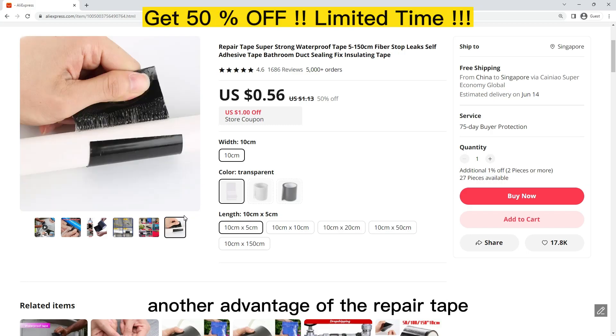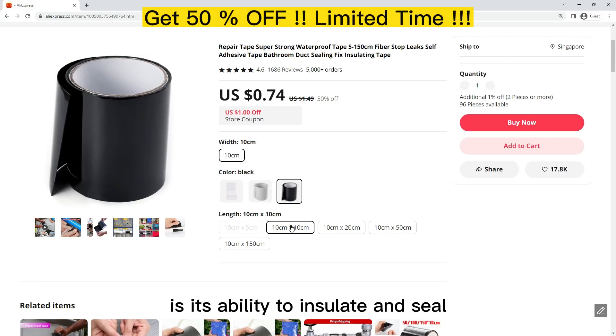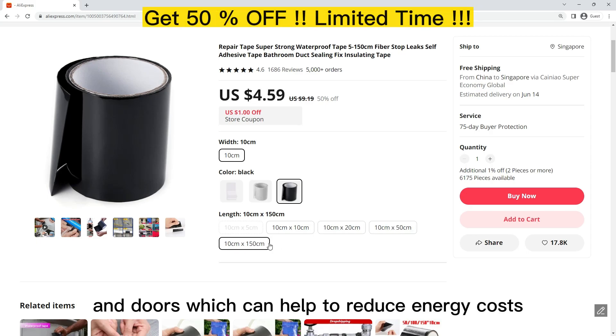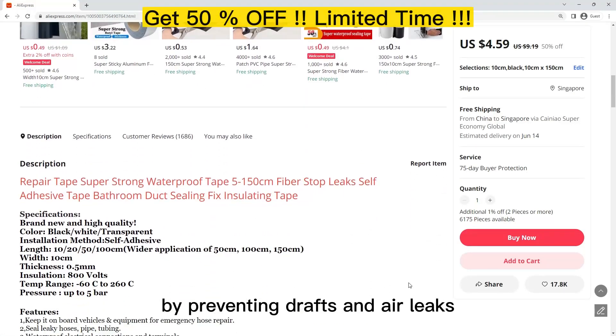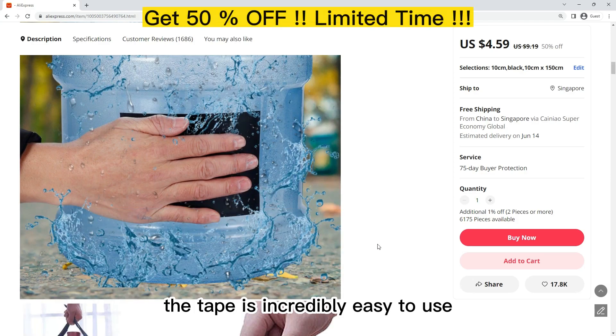Another advantage of the RepairCapes Super Strong Waterproof Tape is its ability to create an airtight seal. The tape can be used to seal gaps around windows and doors, which can help reduce energy costs by preventing drafts and airflow.